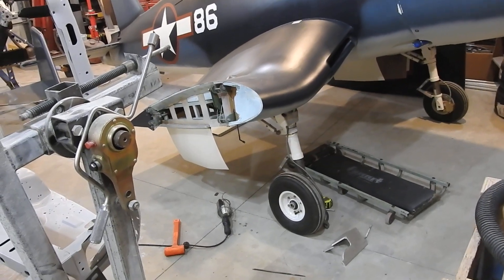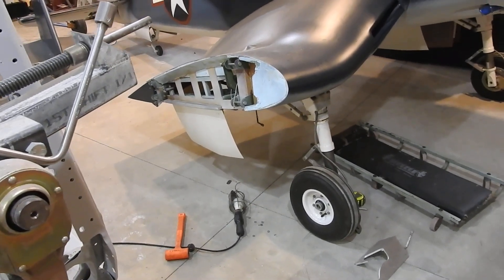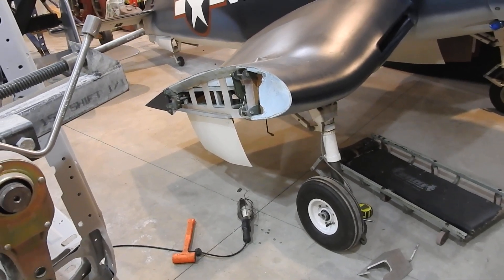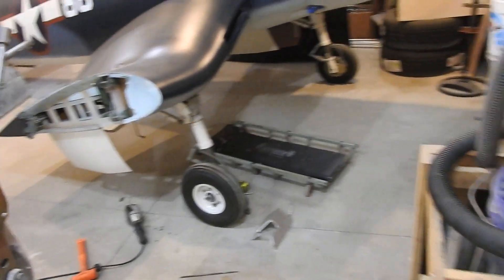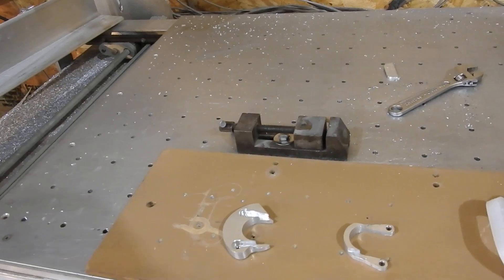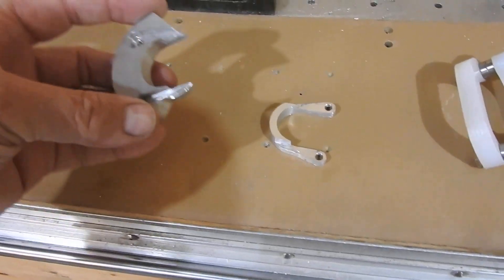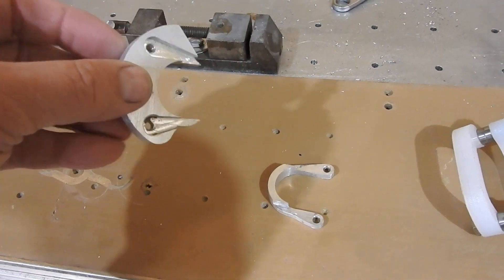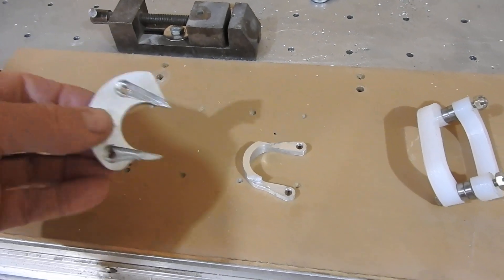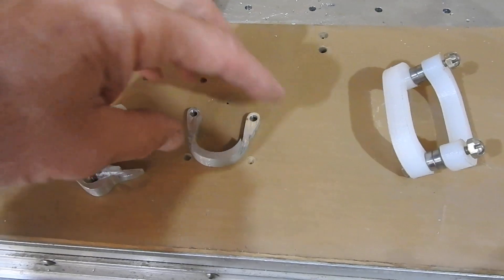Last week I reported on starting to mess around with the gear doors. I started to make some parts and then found out I didn't have the material I needed in aluminum to cut out the cams. I did get some material in and got my end mill needed to cut out these two little pieces here. Now this is the main cam itself, and you can see how it was designed.